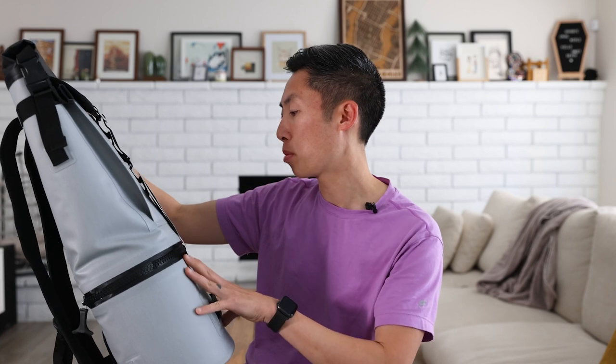It has a rugged compression molded base — this is the cooler part, which we'll check out in a little bit. The outer shell is water resistant, durable, and tear proof.